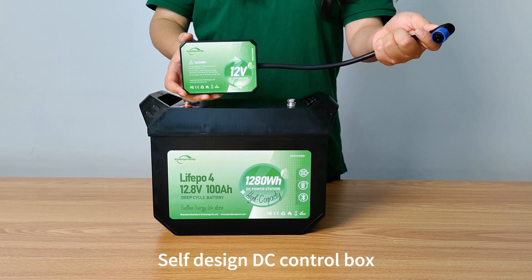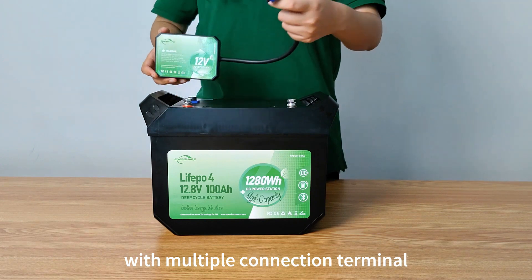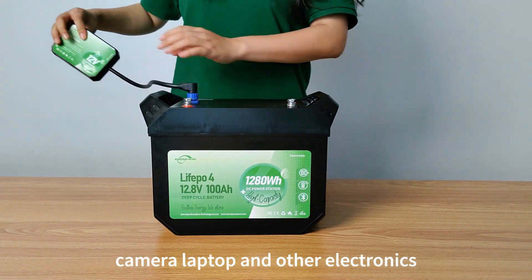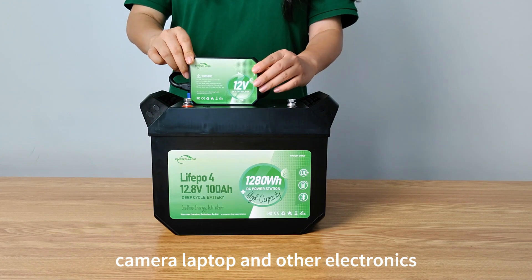Self-designed DC control box with multiple connection terminals, which can be used for charging your phone, camera, laptop, and other electronics.